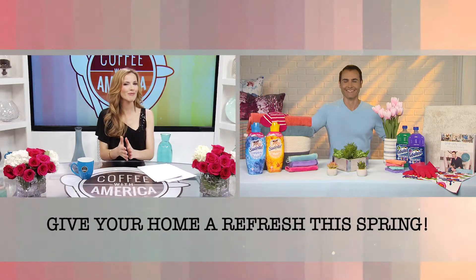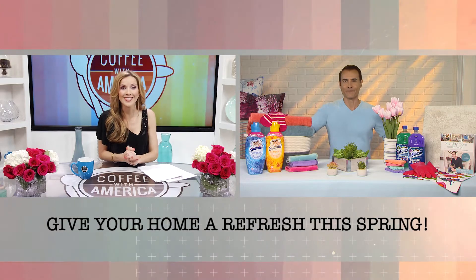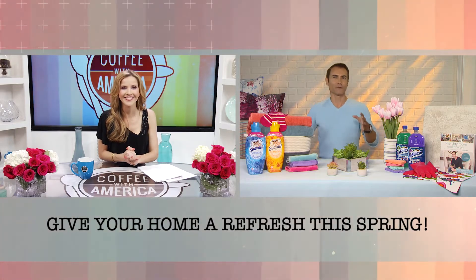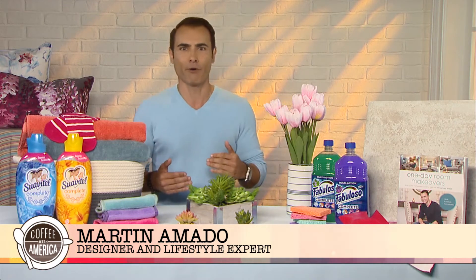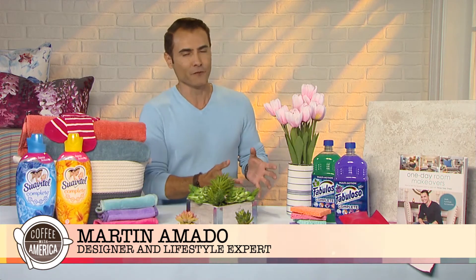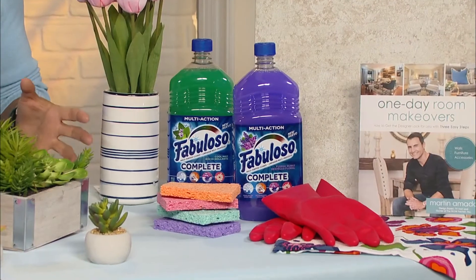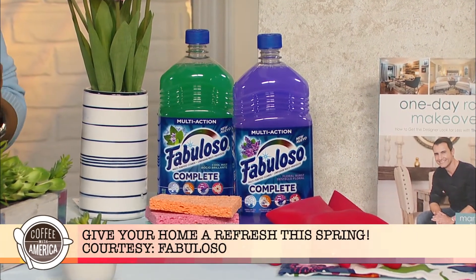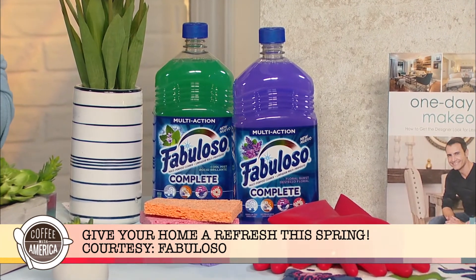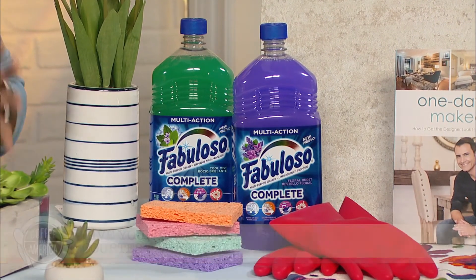So what is your first step in sprucing up the home for the new season? So let's begin by giving your home a thorough cleaning, and you want to do that with a great multi-purpose product to really simplify that process. So I like to use something like the new Fabuloso Complete. It's a new multi-surface, multi-action cleaner that helps to cut through grease, removes lime scale, and also helps to remove stains — and it does it all with a wonderful fragrance that fills your entire house with a very clean smell.